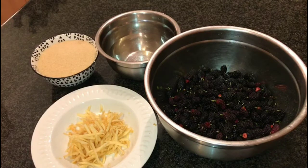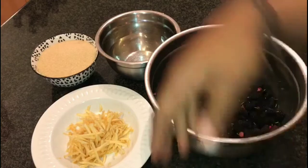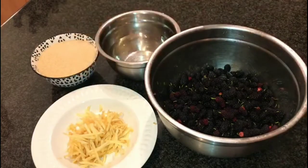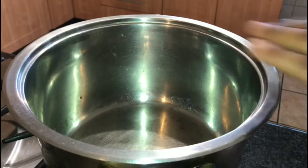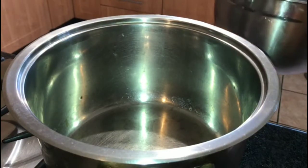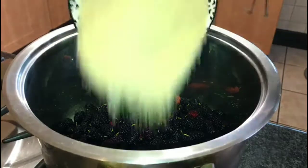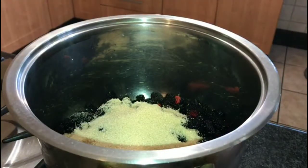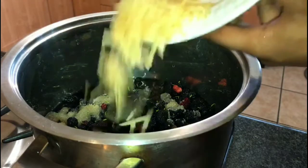For this recipe — mulberries from the tree straight to the jar — we're going to need 900 grams of mulberries, one grated Granny Smith apple (I'll tell you why we need that), 400 grams of brown sugar, and 500 grams of water. We've got a nice little pot here. Mulberries in, sugar in, water in, and then lastly our apple — just throw it all in.